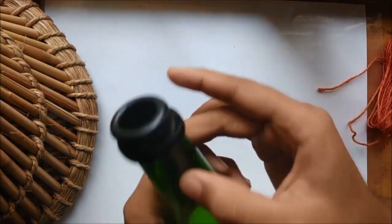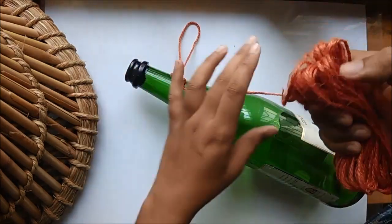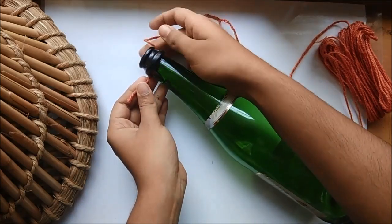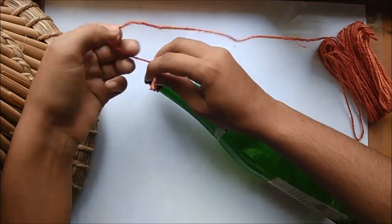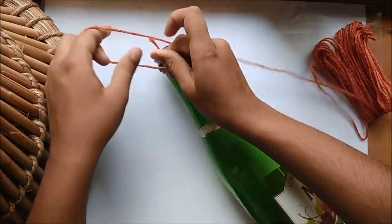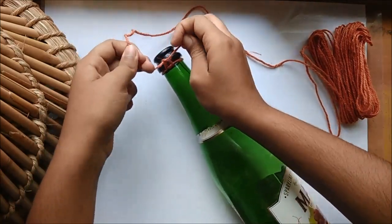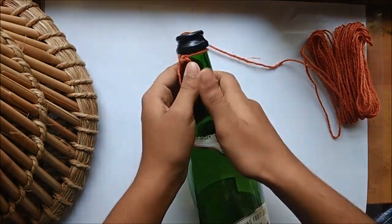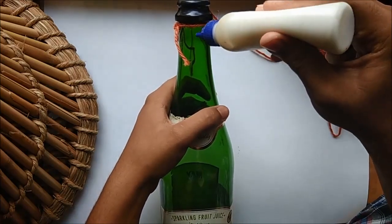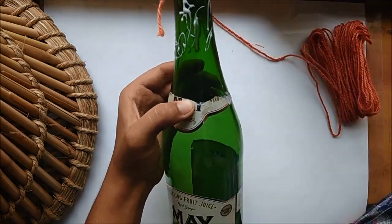Paint the opening of the bottle with the color of your choice — I have used black acrylic color here. For the decoration I will be using jute thread. I already got it colored, but you can use the plain brown ones as well.